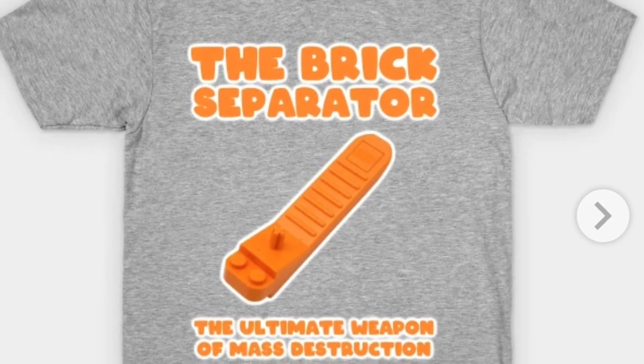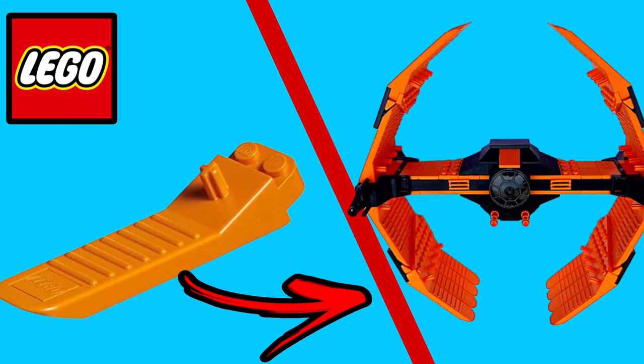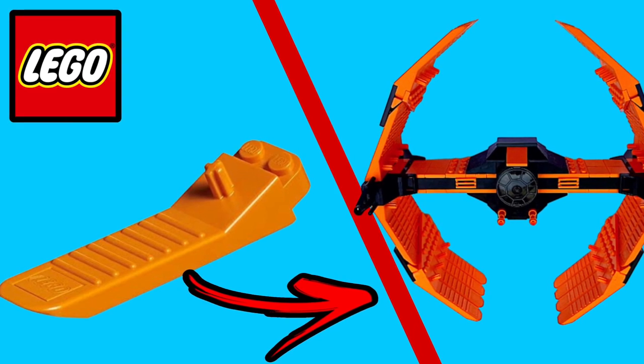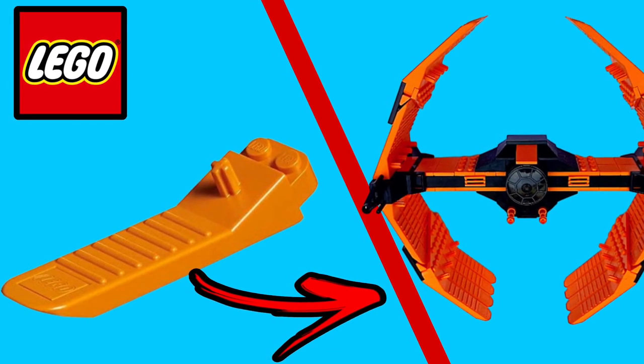Lastly, if you love the brick separator, here's a laugh — I found a t-shirt that says it equals mass destruction. I hope you guys enjoyed today's video. If you did, let me know in the comments, give a thumbs up, and as always, my name is Cristo — thank you so much for watching. Stud City out.